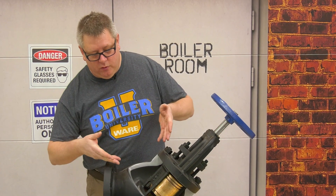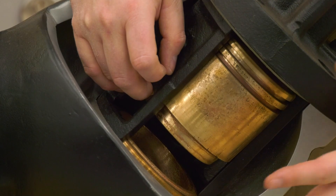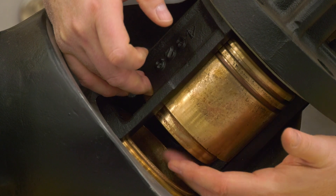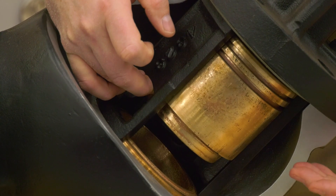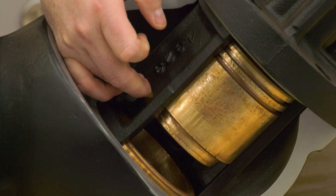Here at Boiler U we've got a cutaway on one and we can take a quick look at this. Basically, the way a non-return valve works is pressure from the boiler pushes this piston up and opens the valve so that steam can leave and go into the system.